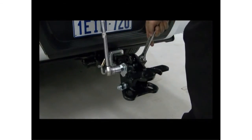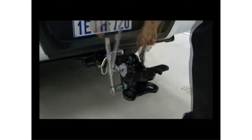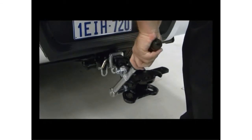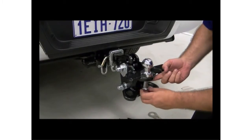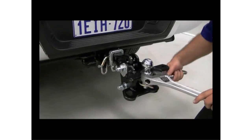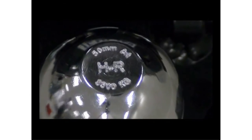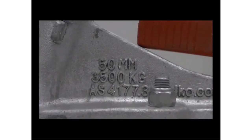Use a torque wrench to tighten the bolts to the torque recommended in the fitting instructions. Don't over-tighten the hardware — this can be just as dangerous as under-tightening. Next, attach and tighten your tow ball. Australian standard tow balls have a 50mm diameter and can carry a rating as high as 3,500kg. Check that the rating on your tow ball is suitable for your towing load, as they can change from one manufacturer to another. At the same time, double-check your caravan or trailer coupling specification to make sure it's also suitable for your towing load.